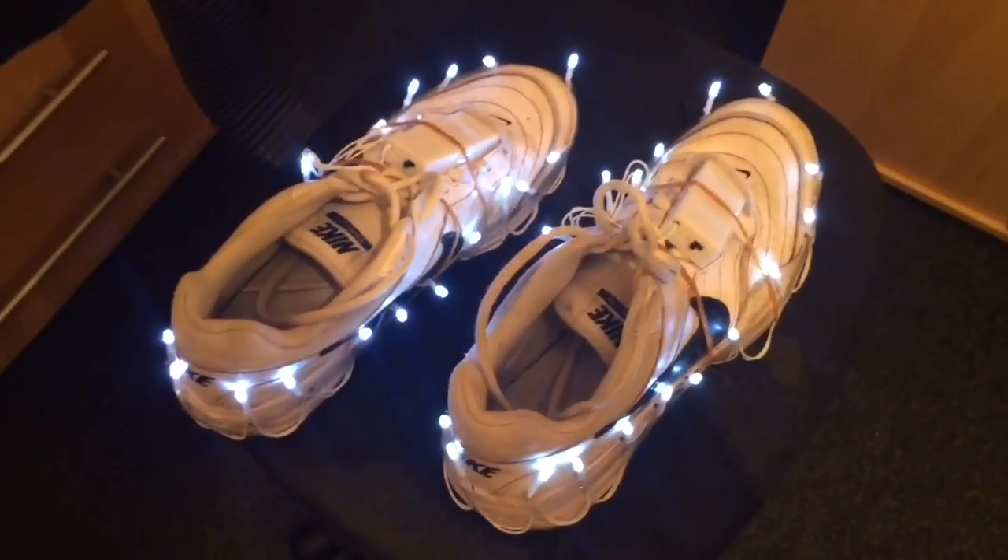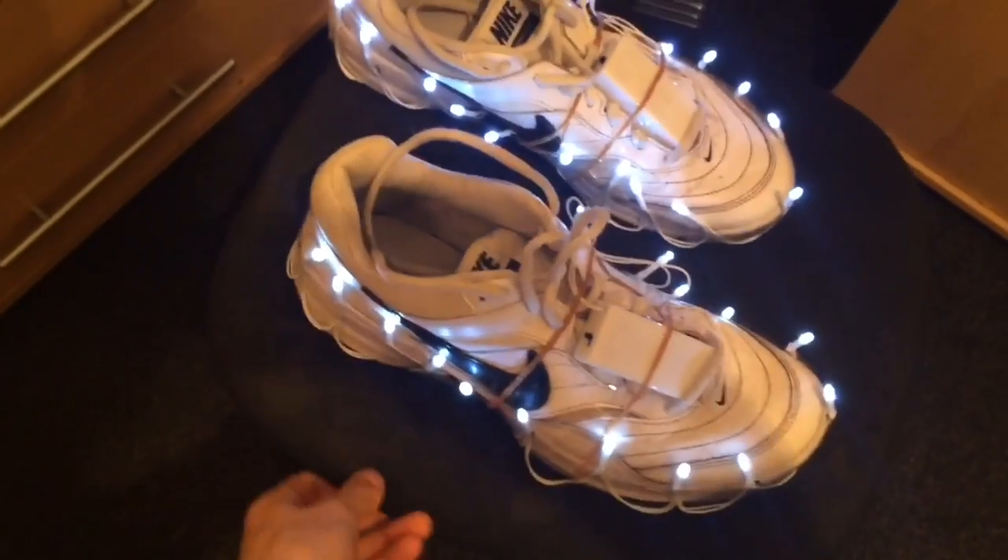Now I'm going to go outside and take them for a spin, because conveniently it's dark outside, so you'll be able to see them better. I will see you on the outside. By the way, this is what they look like when they are next to each other.